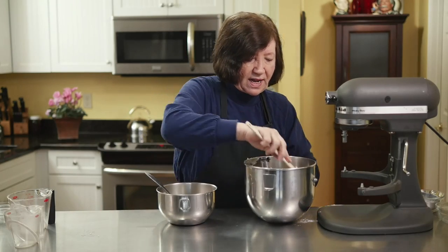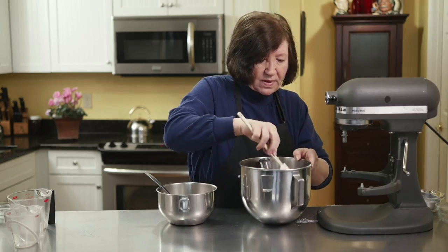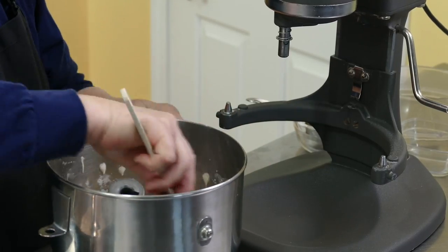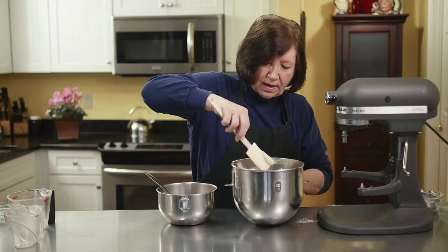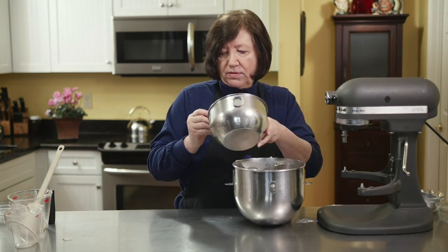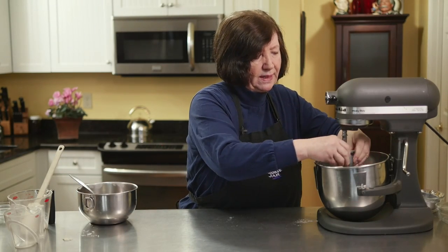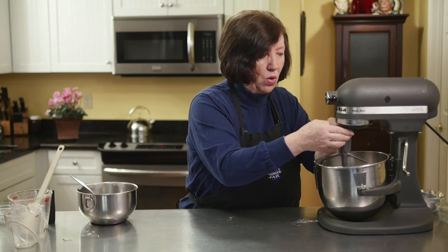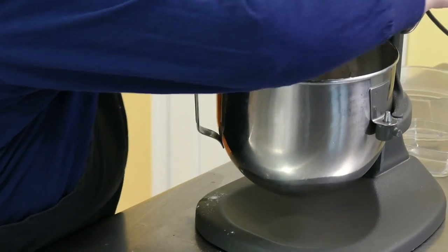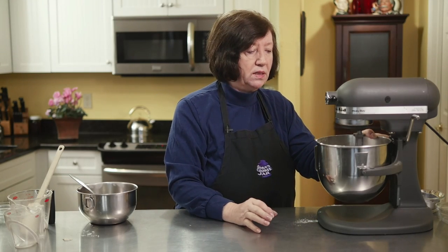Scrape down those sides again and put in the rest of the flour. I use an ice cream scoop so I get the exact amount of batter in each one. This recipe will give you approximately 20 halves, or 10 whole top-and-bottom whoopie pies, if you use a regular sized ice cream scoop. You can also make these as minis or as one large whoopie pie.